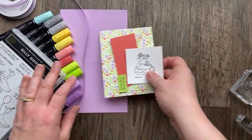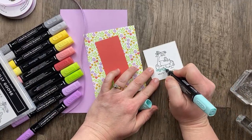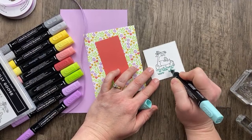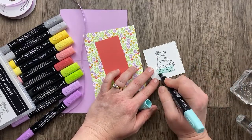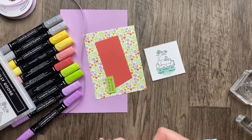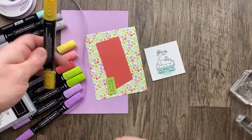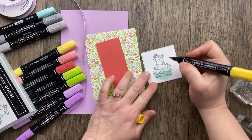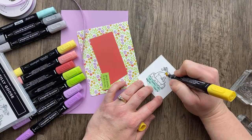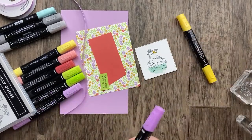I'm going to start with the Pool Party and add some lines just kind of underneath the goose. We'll just do a whole row — that's good. I'm going to use the dark Daffodil Delight for the nose or beak of the goose. Then I'm going to bring in some Fresh Freesia — I'll use the dark one. I'm going to do Fresh Freesia on the inner tube.